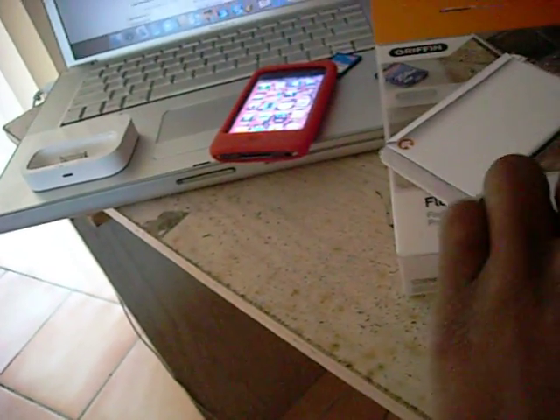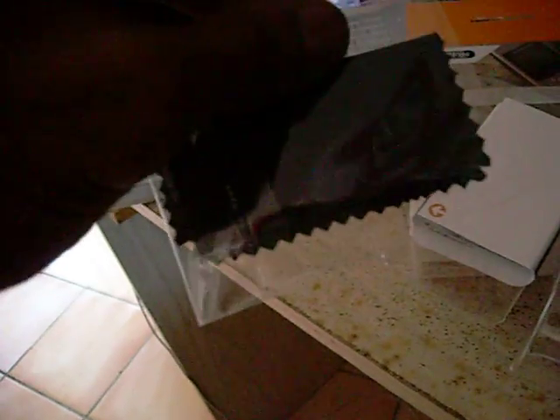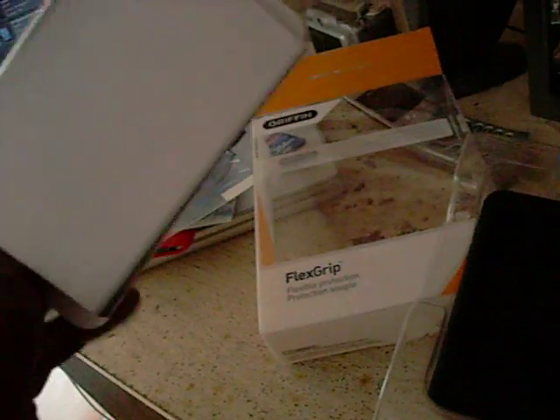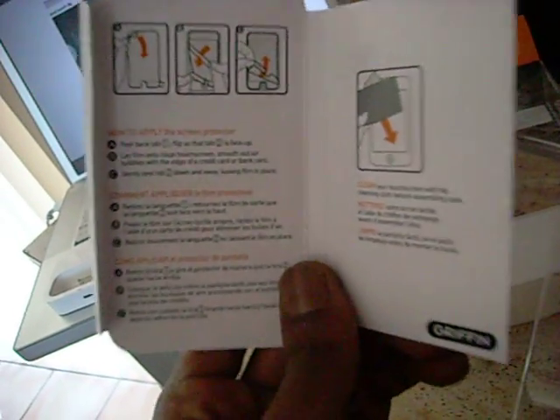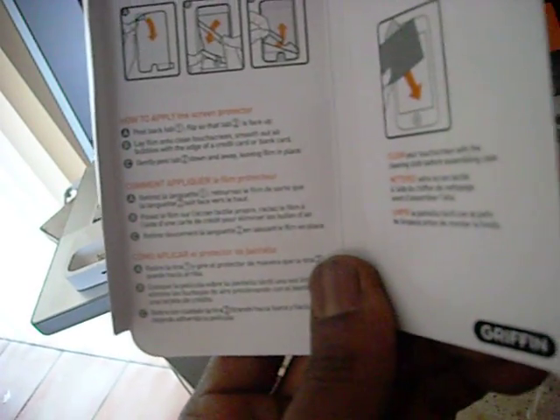You can get this for $24.99. It comes with two of them. And you get, of course, the infamous Gryphon cleaning cloth, a screen protector — gotta protect that screen. And, of course, for you first timers who don't know how to apply it, there are the instructions right there.